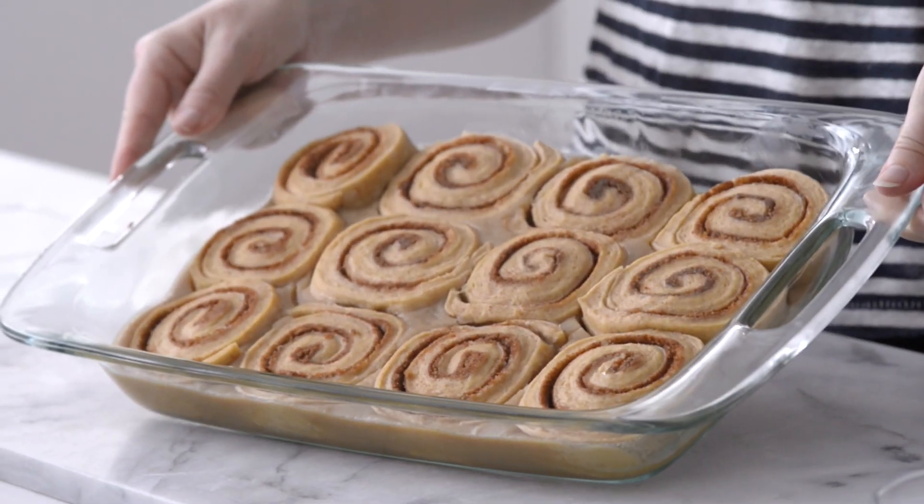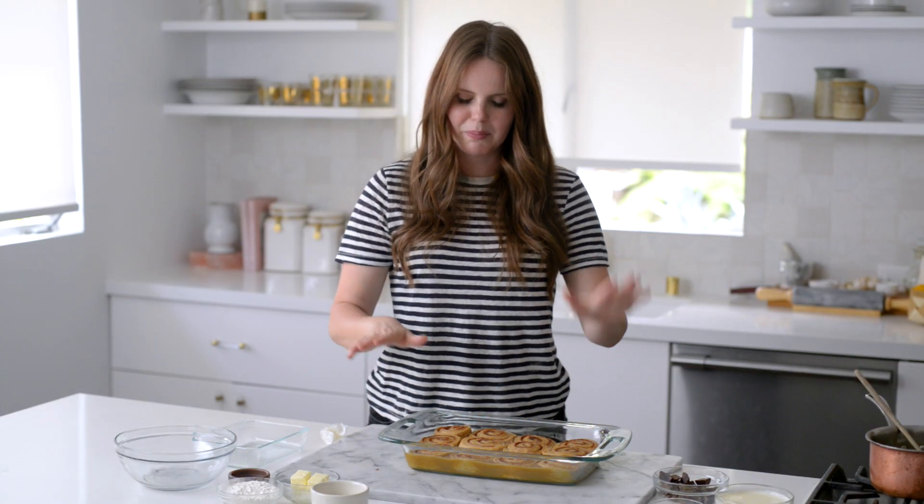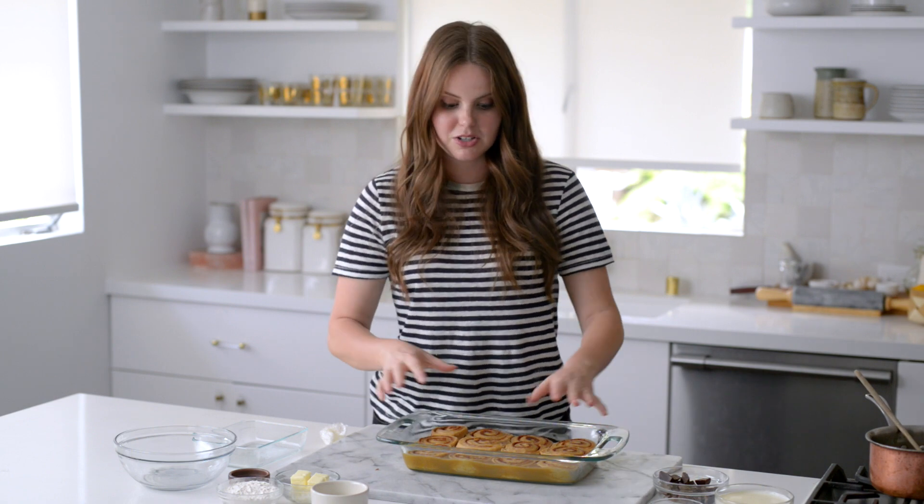The buns are out of the fridge and they look fantastic. While I finish the other components, I'm going to put these in the oven at 375°F for about 30 to 35 minutes, just until they're really puffy and golden brown.